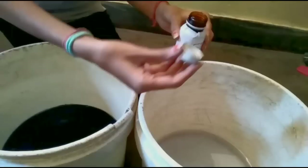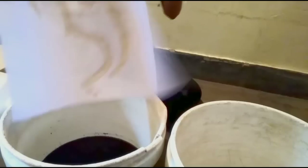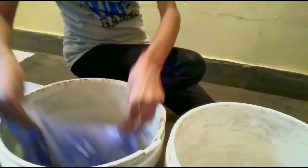So we use just a little bit of fixer only. Now we are going to add the dye in the bucket. We can crumble the fabric in different ways, but we can also use it directly in the dye.